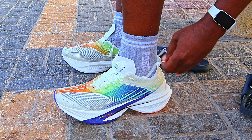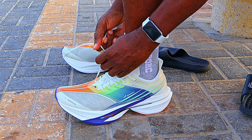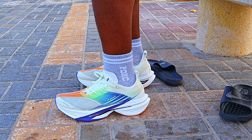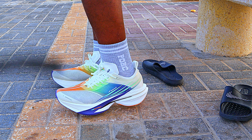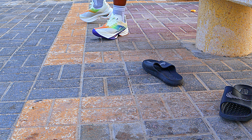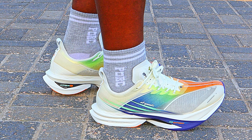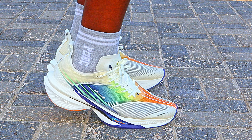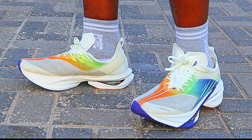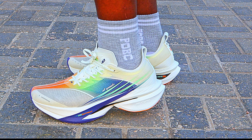Nice shoe length, decent toe box width for me — kind of snug but nice for a racer. I'd advise going true to size unless you have really wide feet. With the shoes on, they look even better on-foot than in hand. The upper is minimally stretched, molding nicely around the feet. It feels very soft underfoot, softer than the Flame 3.0 and 3.5. The heel area feels quite narrow — I hope stability won't be an issue. Lockdown is fair, great at the midfoot, with minimal heel slip, which improved with the runner's loop secured.